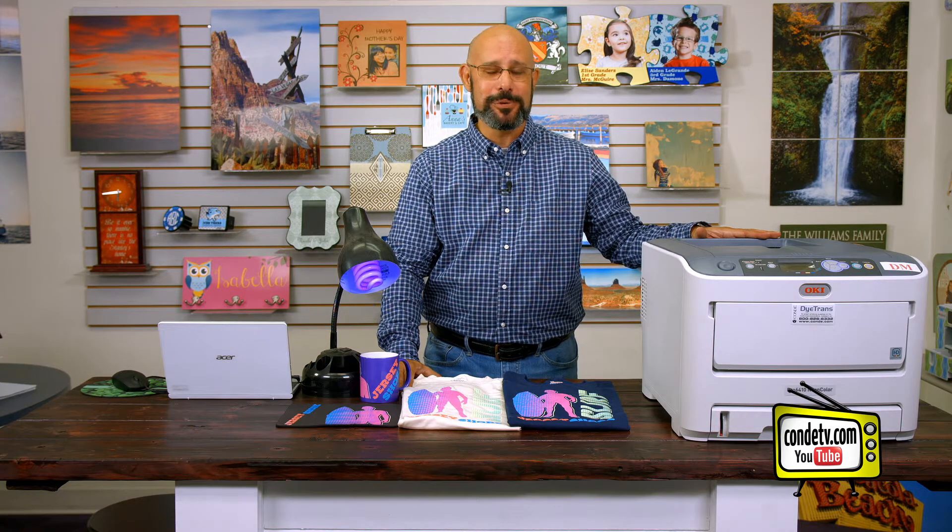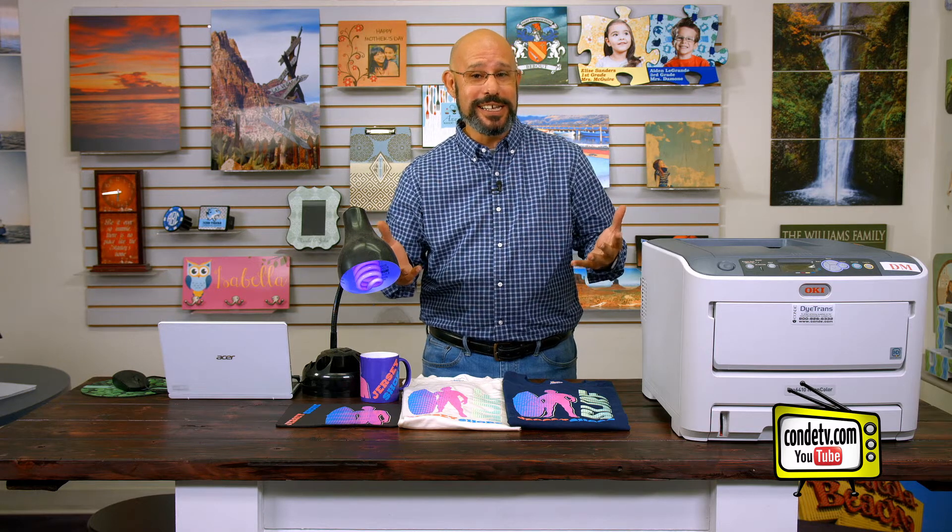This unit is the Okie Pro 6410 Neon White Toner Color Laser Printer, and we are super excited to have it here. You might notice that I have my fluorescent black light set up, and you're wondering, is it disco hour at Condi? Is it time to rave? Well, actually yes, because we are absolutely raving about the performance of this printer.